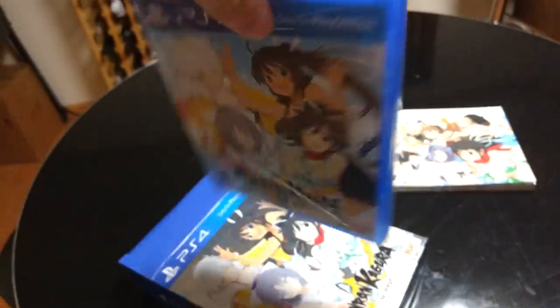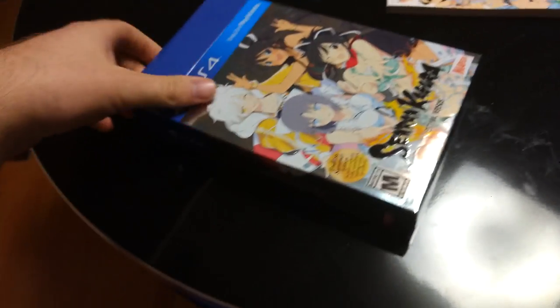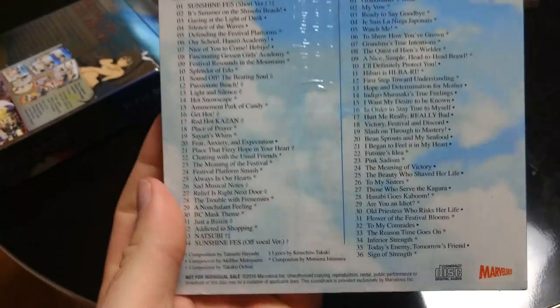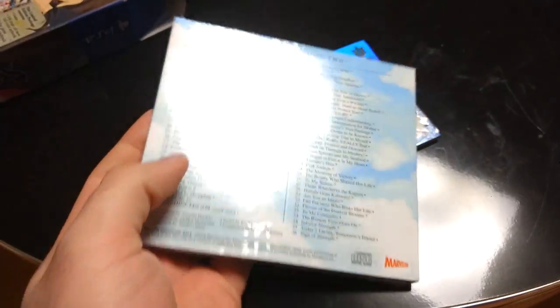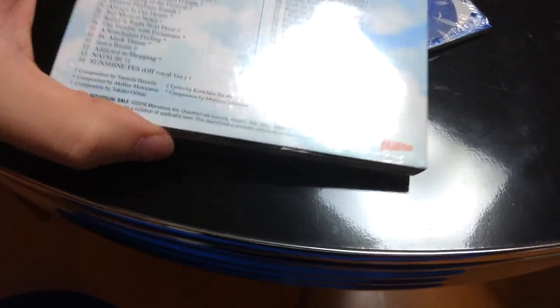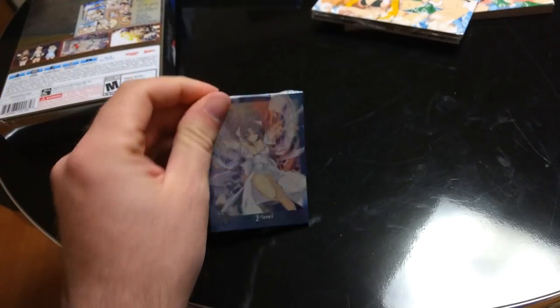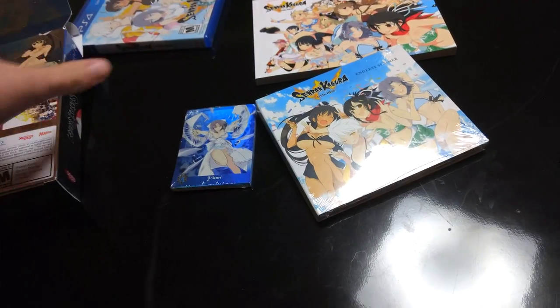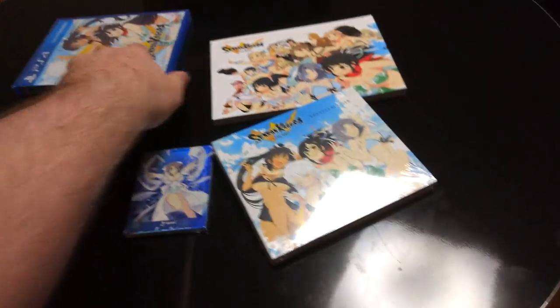And there's the game itself. Let me just dump this out. And the soundtrack — like it says here, it has 70 tracks. Actually it's disc one and disc two — it's a two-disc set. And these are the trading cards. That's how many they have in the packet. I would open it but it's kind of hard to do with one hand while I'm holding the camera, because I'm trying my best to document it. So this is what the set looks like.